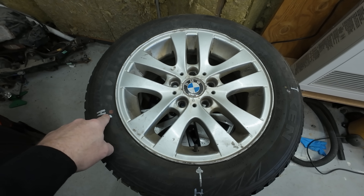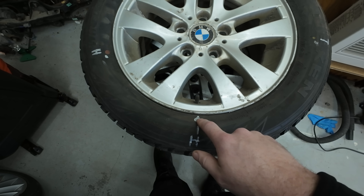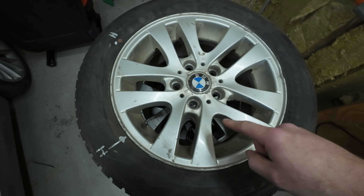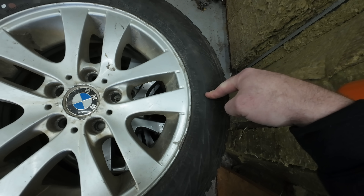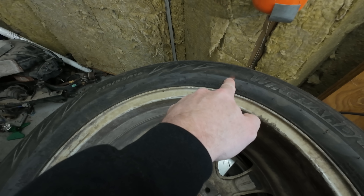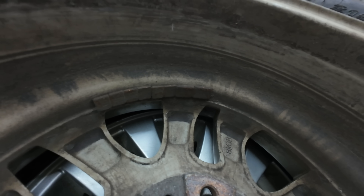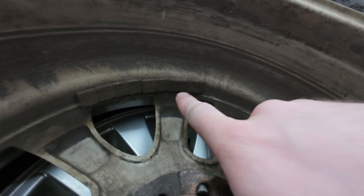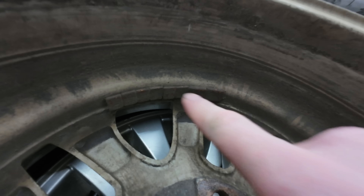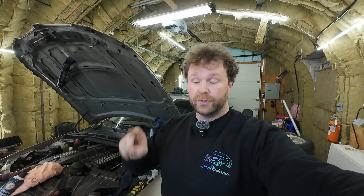Generally, yellow is lined up with the valve stem. But what happens when you have both a red and a yellow dot? The red takes priority — but the red means it's the heaviest part of the tire. A lot of technicians will rotate that to the valve stem without even realizing what they're doing. Now you're putting a heavy spot on top of a heavy spot. I guarantee you on tires like that, there will be a bunch of wheel weights on the inside, and that tire is going to be really hard to balance.